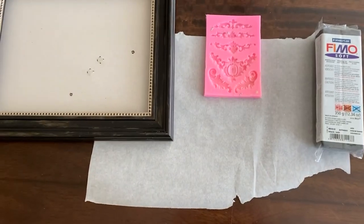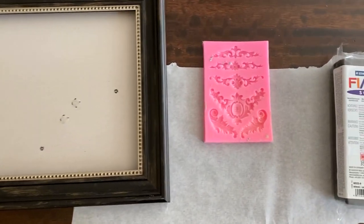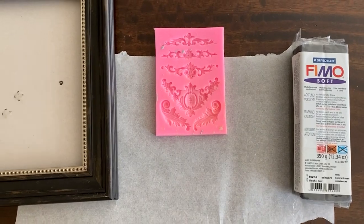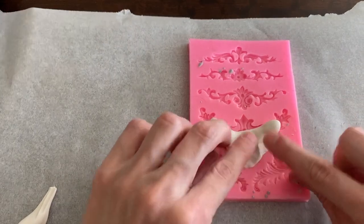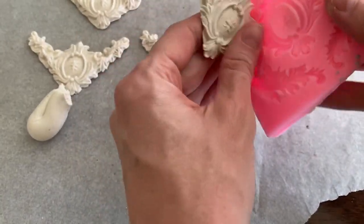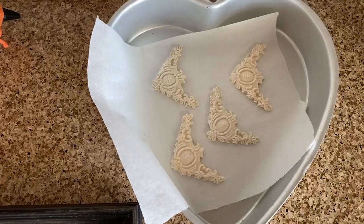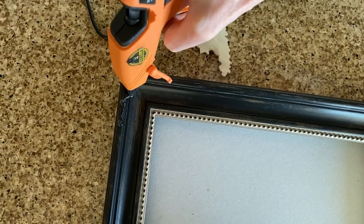I like the beaded detailing around the inside of this frame, but I thought it needed something more. I'm using oven-baked clay and a silicone cake mold to make some extra fancy details for the corners. Once the pieces finished baking and cooled, I hot-glued them to the corners of the frame.